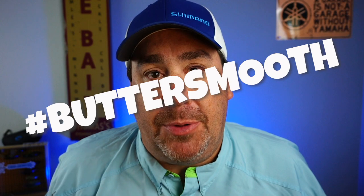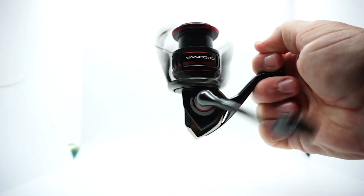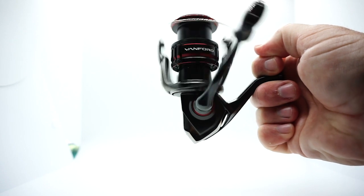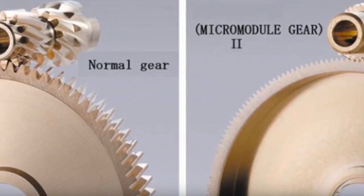Hashtag butter smooth. The Vanford has micro modular tube gearing, which makes it super quiet. The micro modular has double the amount of gears, allowing for a quicker response, extra smooth reeling, and makes the drag even better.